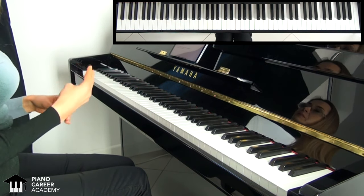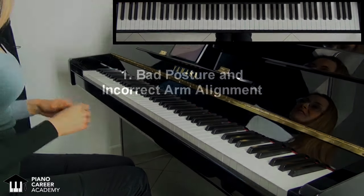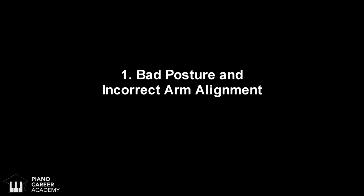There are four mega causes of piano injuries. The first troublemaker is bad posture and incorrect arm alignment.